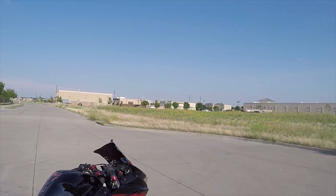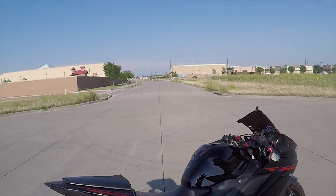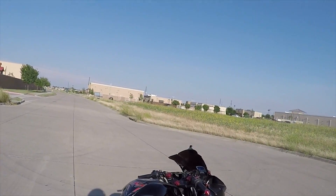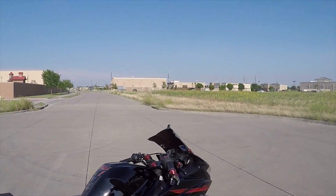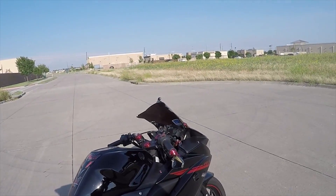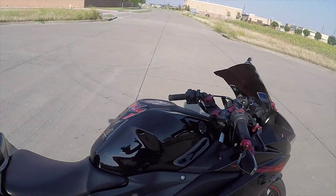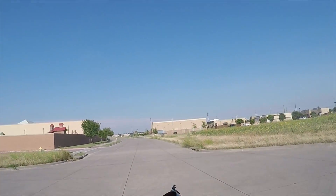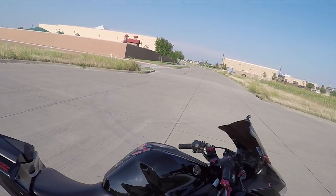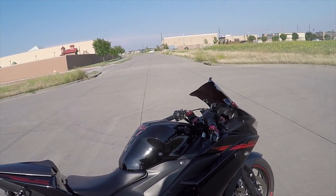When I first saw it back in October when Yamaha announced the R3 — the first smaller cc that Yamaha made for the States — I was hooked. To clarify, there's been the R25 overseas. Yamaha came out with the R3 to battle the Ninja 300, which has been the reigning champion of all beginner bikes. It's still a great bike. I was actually thinking about getting the Ninja 300 but I'm glad I went with the R3. Personally I like the looks of this a lot better.